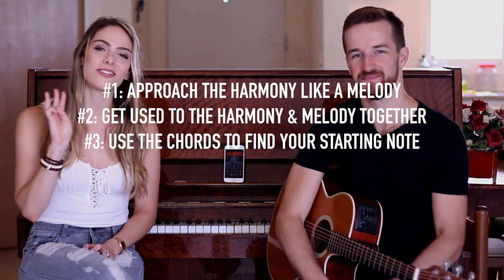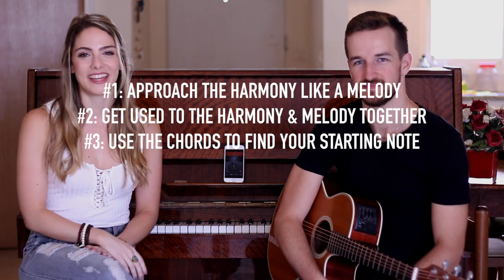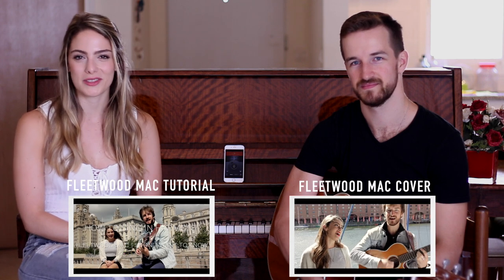When you put it all together, it sounds a little like this. So there you have it, our three top tips for singing in harmony. Make sure to check out our tutorial for harmonizing Fleetwood Mac's I Don't Want to Know and also our full cover version of the song.